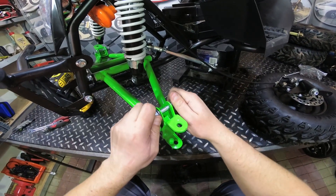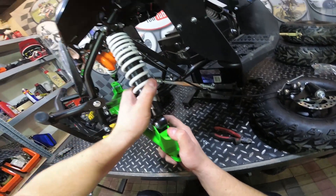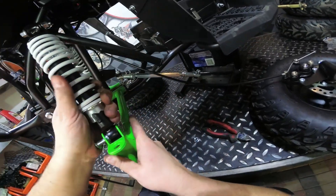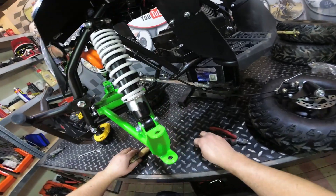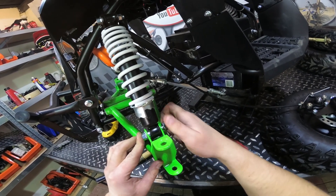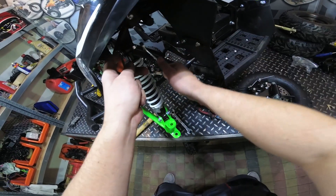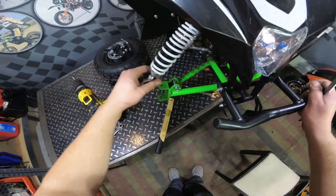Next, remove this bolt here and connect the front shock absorber. Secure it with the nut and tighten the nut well. We highly recommend that you check the top bolt as well — make sure it's tight. Now connect the shock absorber on the other side.